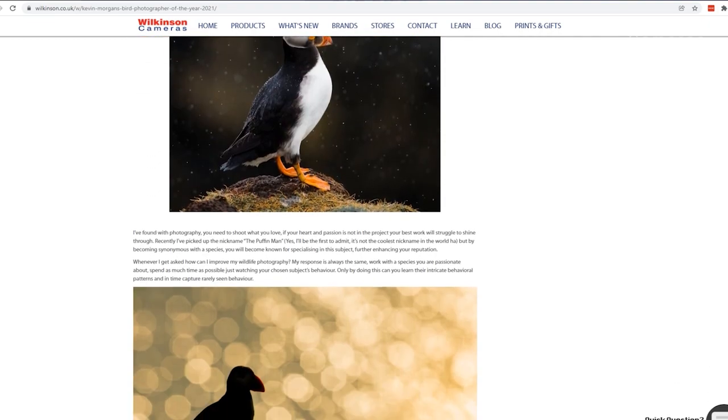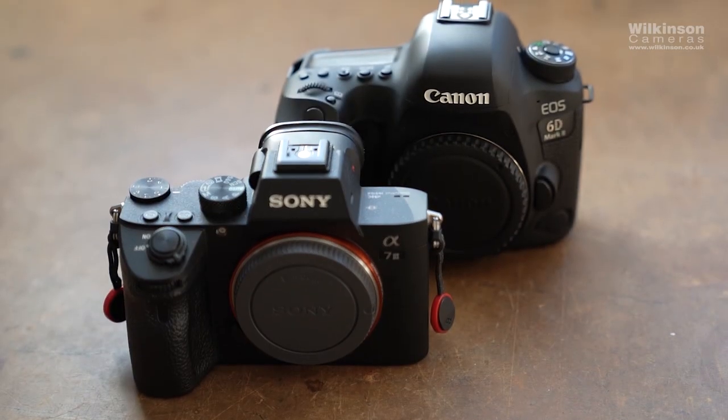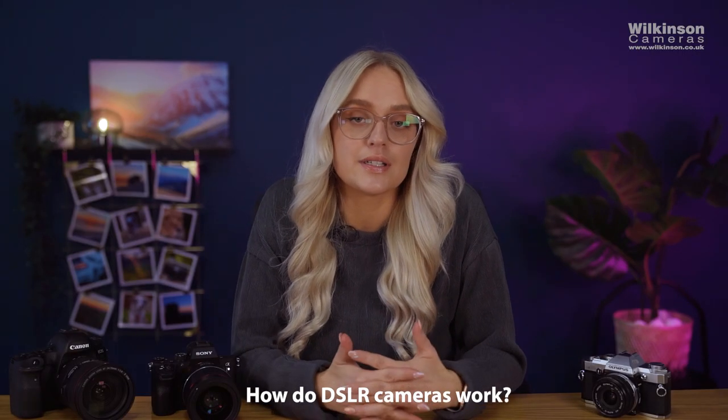We also have a blog over on our website at wilkinson.co.uk/blog where there will be more information on this matter. We're mainly going to be talking about the differences between these two types of cameras, but one major thing they have in common is that they're both interchangeable lens cameras. Now moving on to how DSLR cameras actually work — firstly, DSLR stands for Digital Single Lens Reflex.